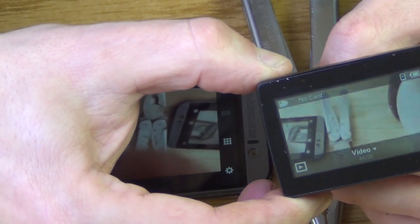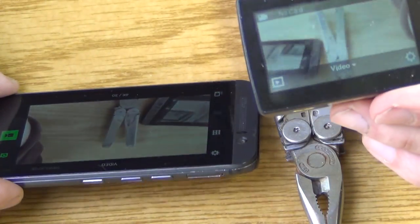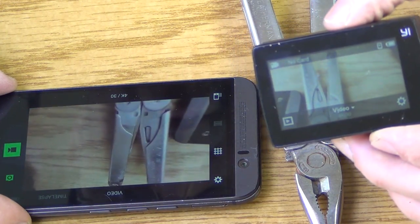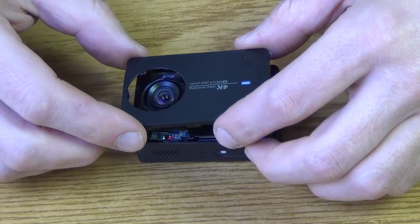If you're going to be using this mostly for longer distance shots, you should focus on some trees or something instead of a close-up object. Once you're happy with the focus, proceed to reassemble.